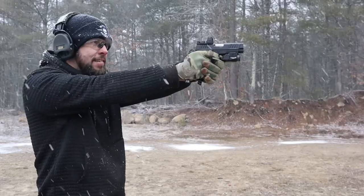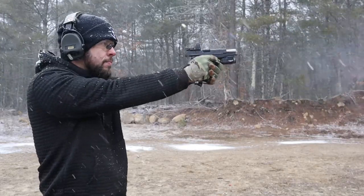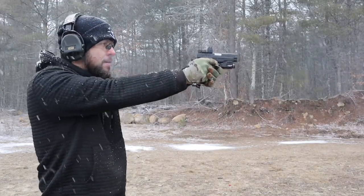Today we're going to talk about the MSA Sordin Supreme Pro X. My memory is terrible. I bought these because I wanted a higher-end comfortable set of hearing protection. I have a set of Comtex contacts that I put on my helmet and those spoiled me with the comfort and sound quality. So when I went back to a lower set of hearing protection I needed something more durable. These Sordins are definitely less expensive — most come in between $250 to $350, where the Comtex are a six to nine thousand dollar set.